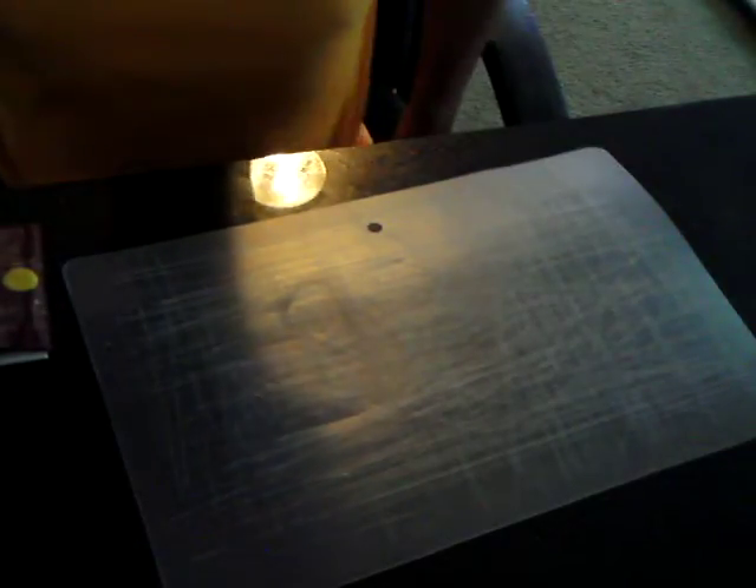Hey guys, Igucai here with two wallets. The first one is a trade review from Jordan, DW32 or something like that — not great with numbers.